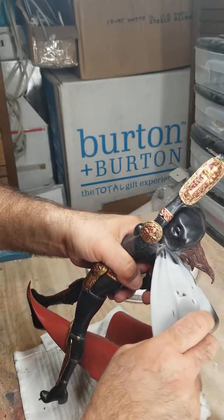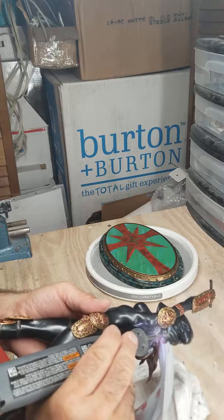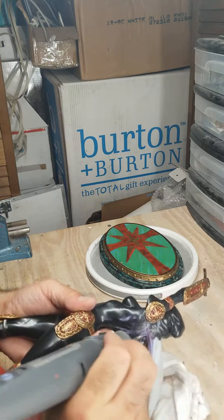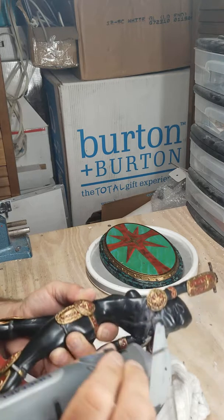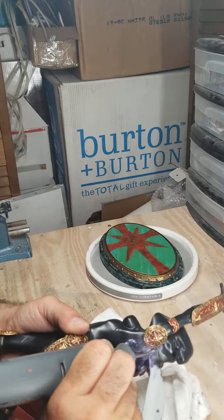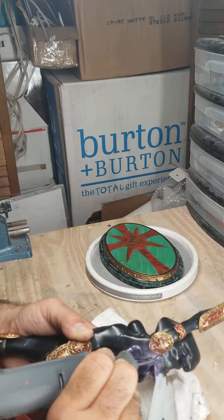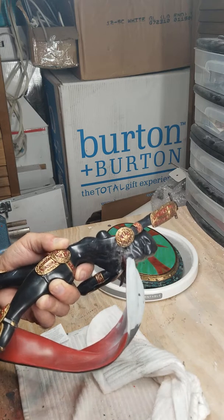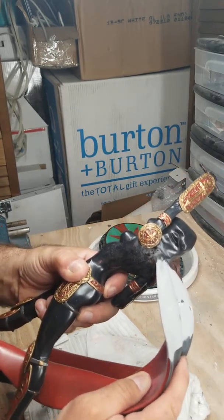If you hear it crack, don't get too nervous. I don't want to crack it too much — let's try this more. It's a lot more loose now. Might not be surprised if it comes off real soon, because I'm hoping!